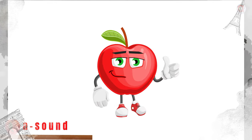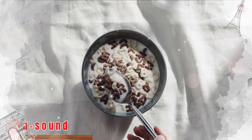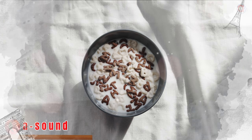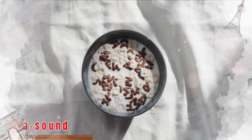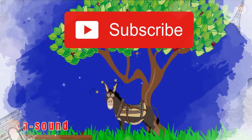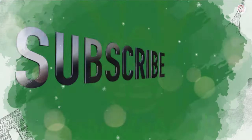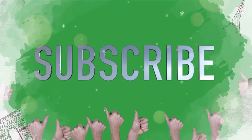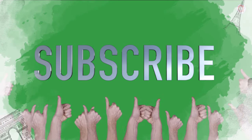You did a brilliant job at reading and identifying the letter A. You will be able to find the letter A anywhere in a mixture with other letters. Did you have fun learning about the A sound? For more interactive videos consider subscribing and pushing the notification bell. I wonder what the next letter will be that we are going to learn. Have fun reading!